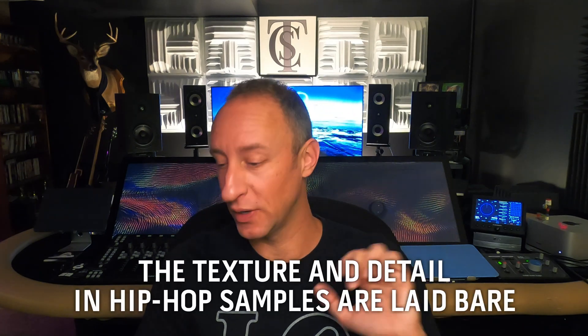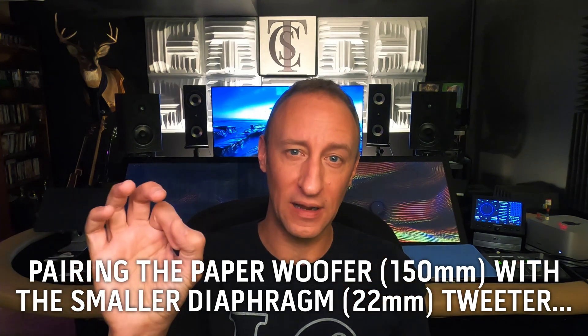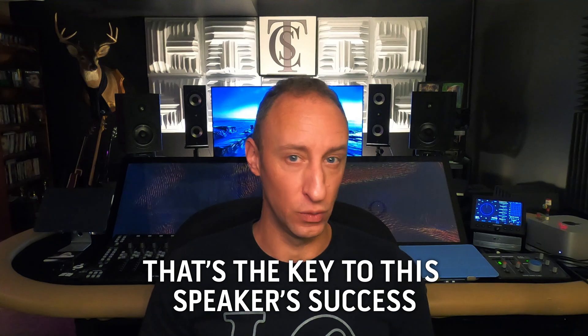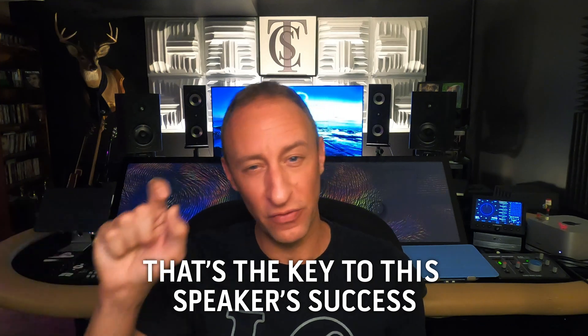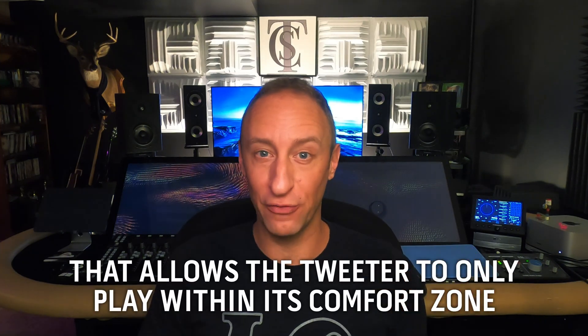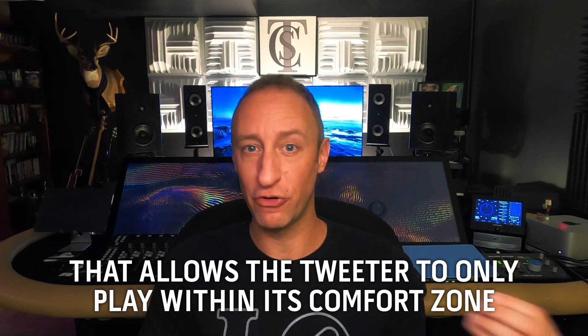At no point does this speaker become obnoxious — it always behaves nicely. They have some kick to them too, with a decent X-Max so you can get some air moving even though they're smaller woofers. Would I recommend building these out? Absolutely — I would recommend these highly. When I'm listening back to 90s hip hop with a lot of sampling, the texture in the samples and sometimes the record crackle is so clear and present. By sticking with a smaller woofer and a smaller diaphragm tweeter, that's why these speakers can shine the way they do.